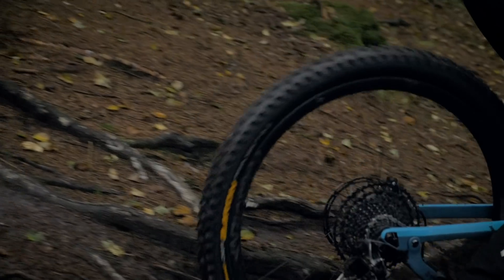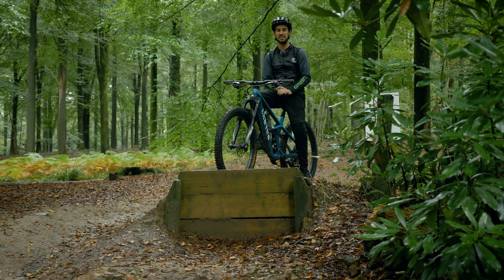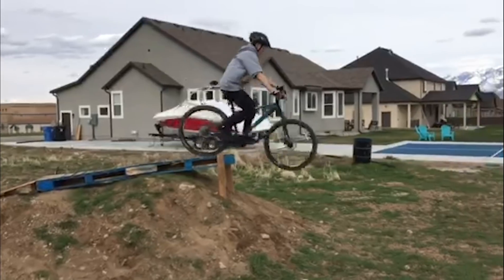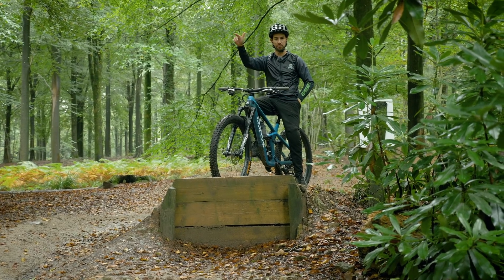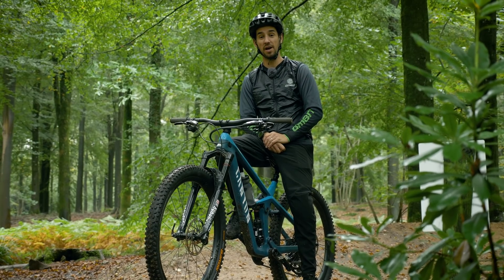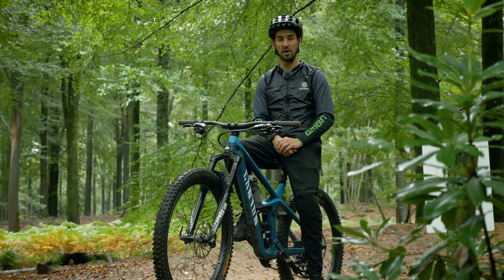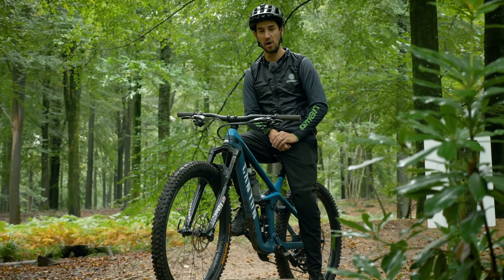Last but definitely not least, Landon riding his GT Aggressor Pro on a backyard trail in Utah. Many of us have probably done this in the early days of riding bikes — I definitely have — gone over the bars on a drop.